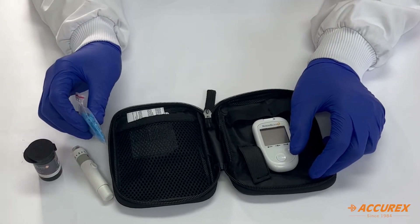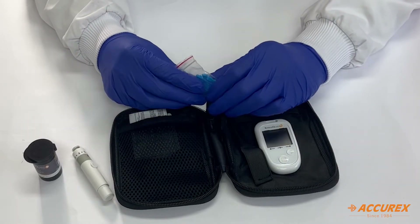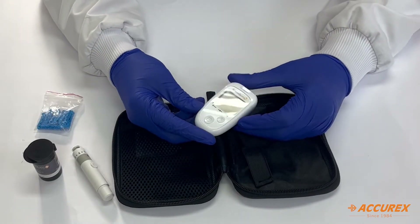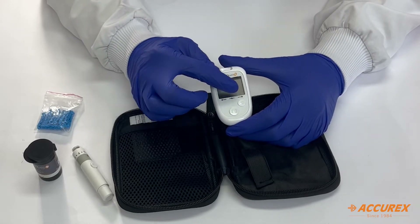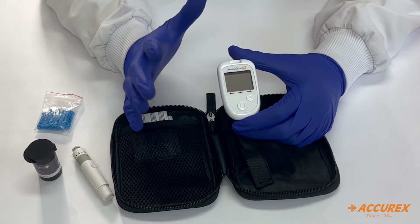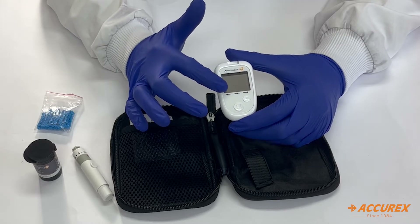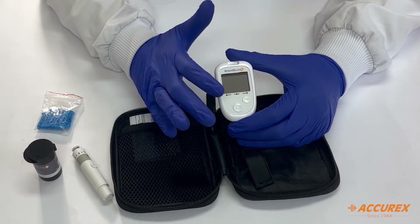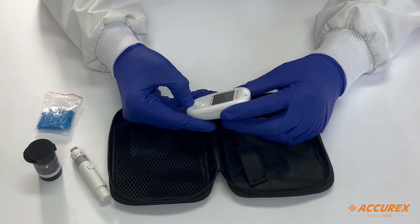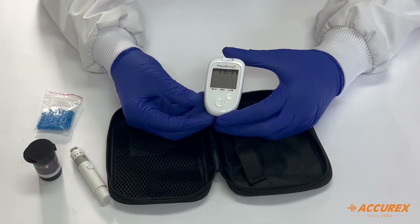You will get 10 strips as well as 10 lancets as a starter pack. You can register the lifetime warranty for your meter by going to the website or by scanning the QR code on the box. Now let's see the features of the meter. The trend indicator means that if your blood glucose level is on the higher side, it will show the arrow on the right; if normal, the arrow in the middle; and if lower, the arrow on the left.